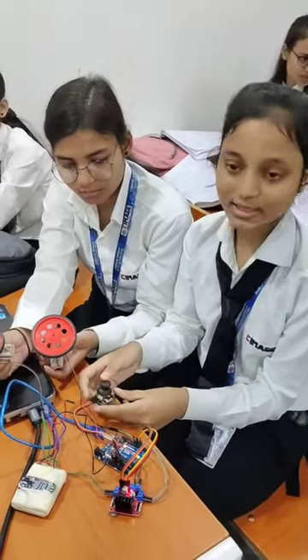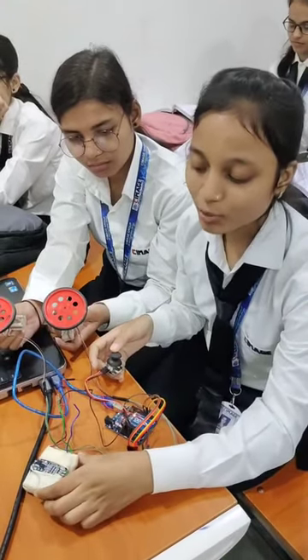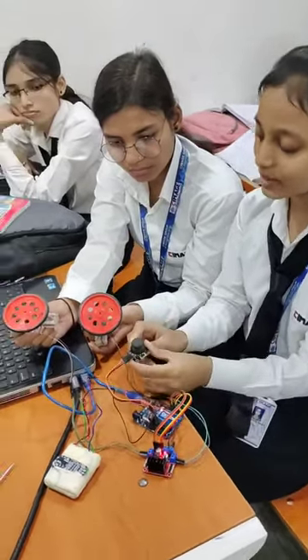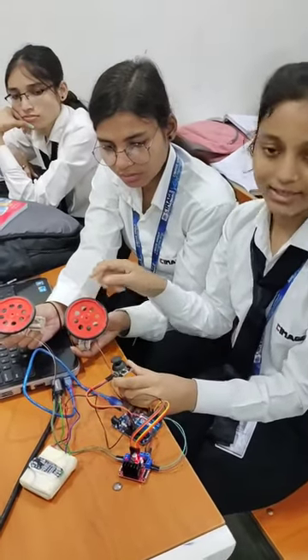You can see that this is the battery. Using this we can do power supply, and this is the motor driver, this is the Arduino board, this is the joystick, and these two are DC motors with wheels.